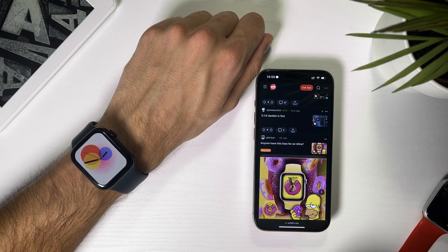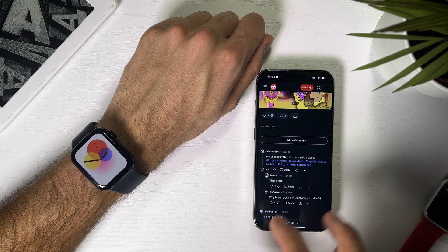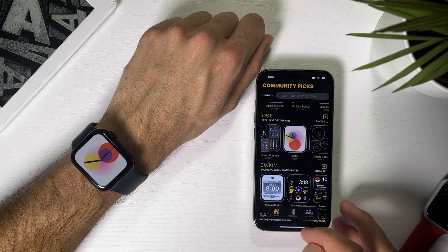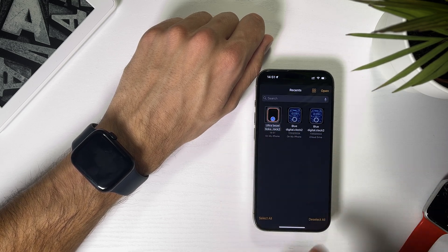If you want even more choice, you can always find more watch faces on the Clockology subreddit. Choose the watch face you like, then hit the link to download the file. In the Clockology app on your iPhone, go to Workspace, click Import and choose the file you just downloaded.